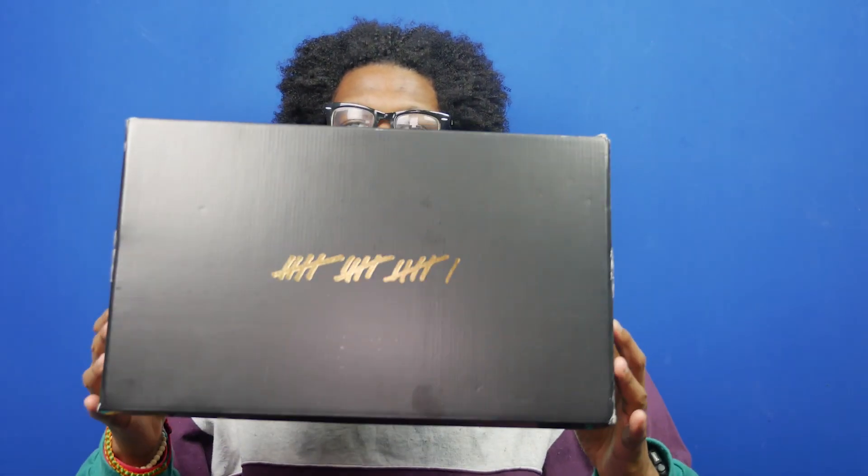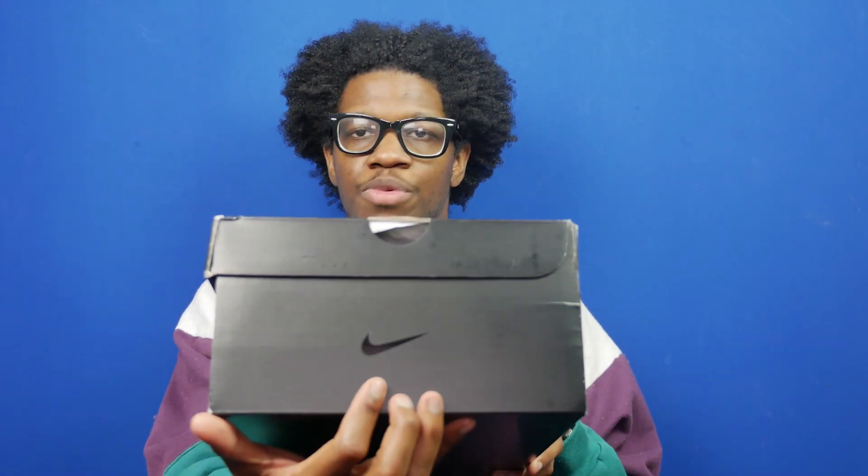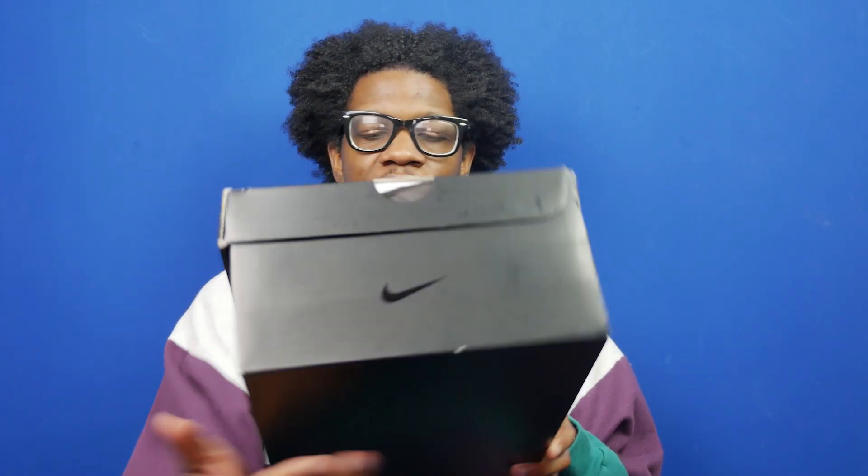Let's take a look at the box. The box has the 16 hash marks on the top, which is the logo of the Art of a Champion pack, which was originally called Think 16. Then you've got the black Nike swoosh on the side panel, and that's basically all that's on here. The color code is white and blue jay.